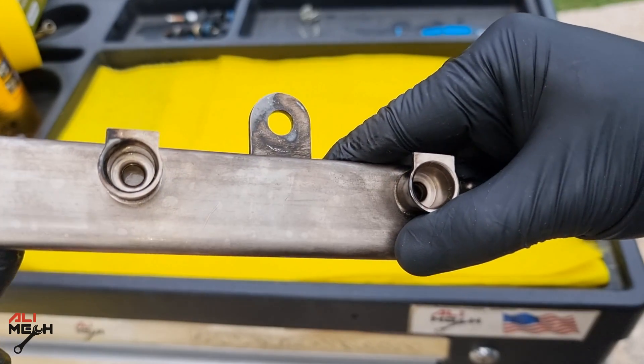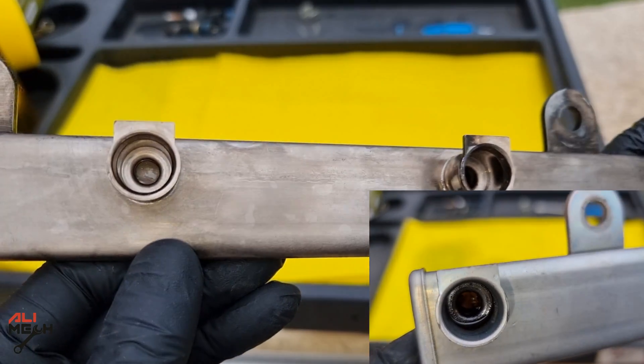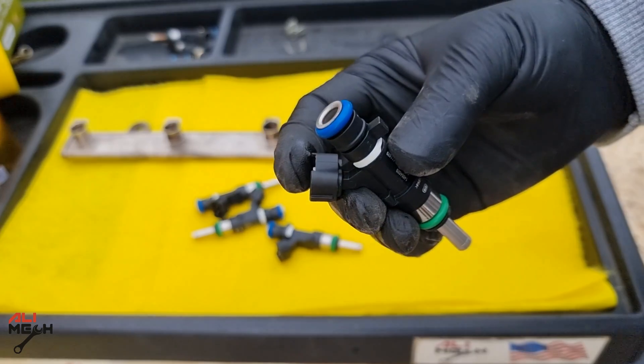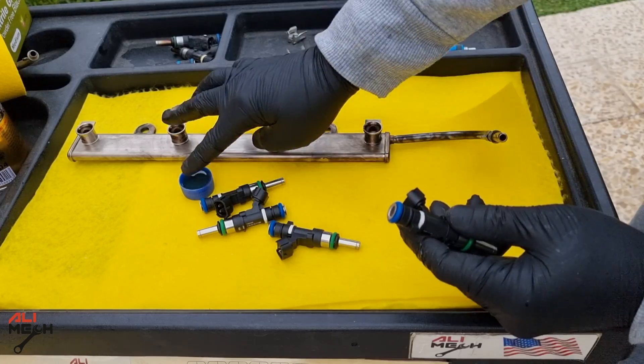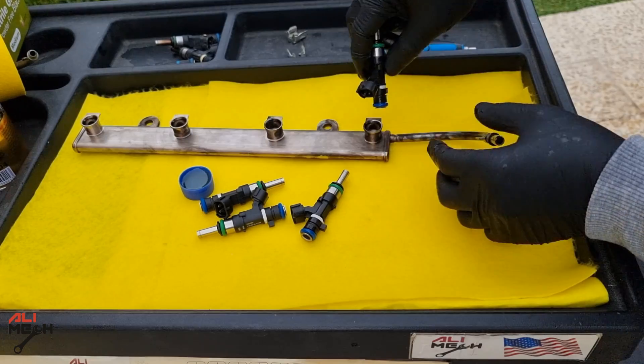We can see how clean the fuel holes look compared to before — that's how it should be cleaned before putting the new fuel injectors in. Here are the new fuel injectors. I'm going to oil the o-rings and install them on the fuel rail. Using oil will prevent damaging the o-rings and provide a better seal.